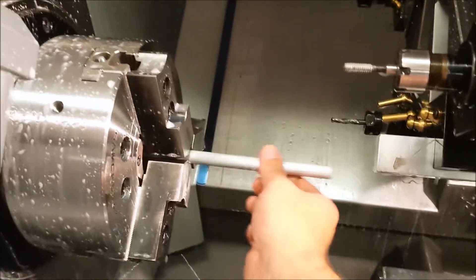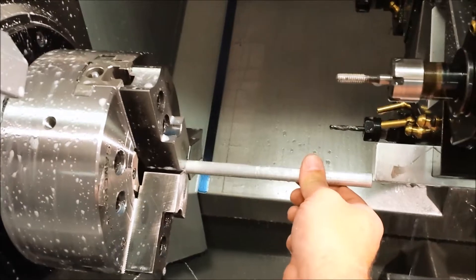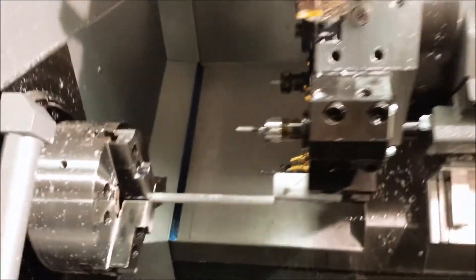And this is a long part, so I have to go in here and pull the part out now to the proper length to be cut off. We can't machine it that long because the vibration and everything would totally trash the part.